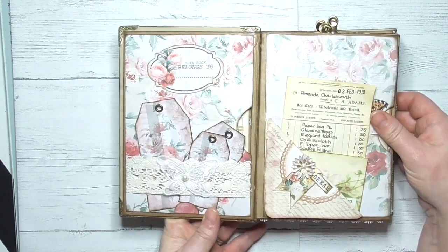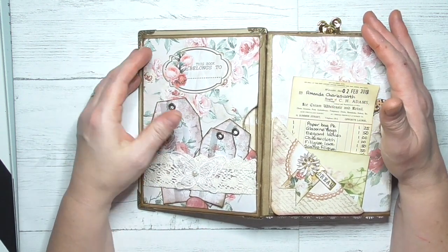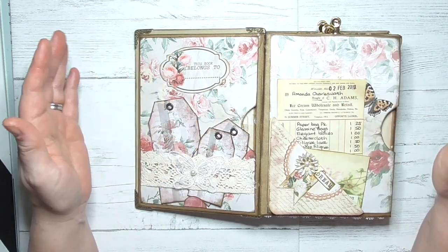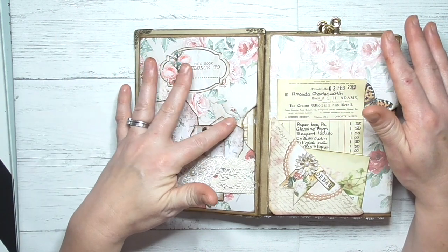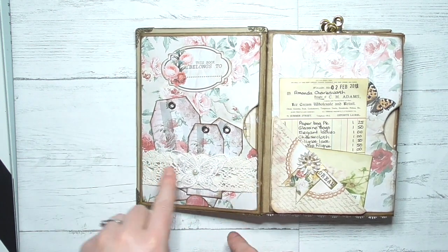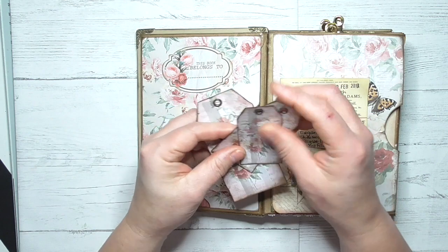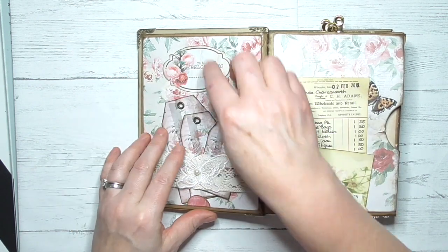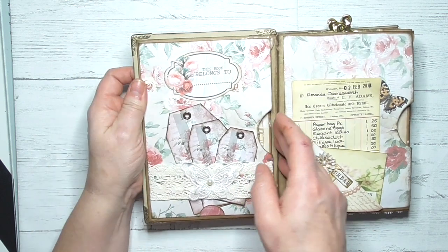When you open it, this is the first two pages. As I say, all of the digital papers and everything I've used has come from Artie Mayes. Here we've got a belly band with lace and an applique, and we've got three different size tags.